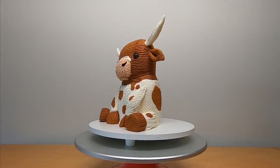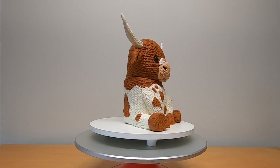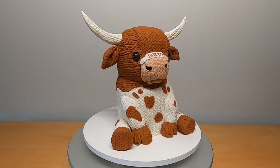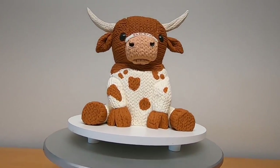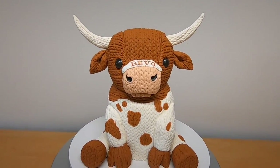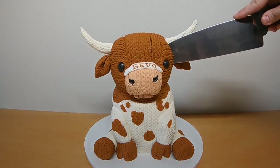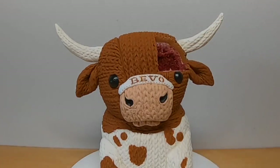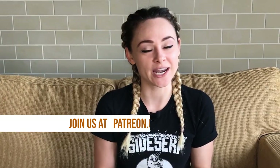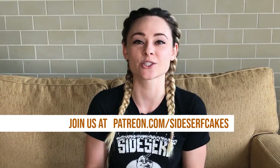And there you have it — a super adorable knit stuffed longhorn cake. Thanks for watching. If you like this video, subscribe to our channel because we put out a new cake video every Monday. And if you're curious what I'm up to behind the scenes, you can become a patron at patreon.com/sidesurfcakes.